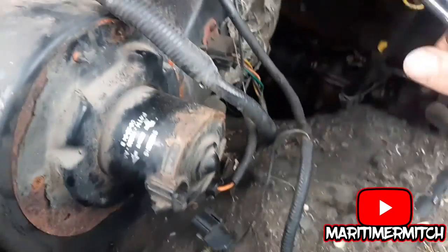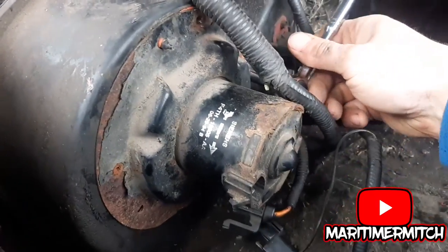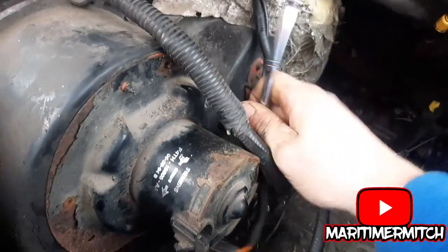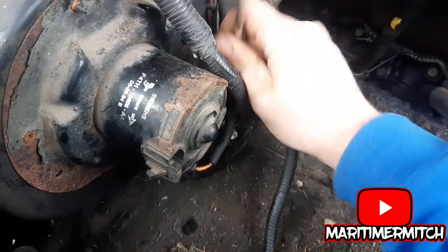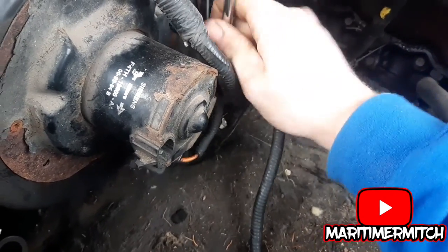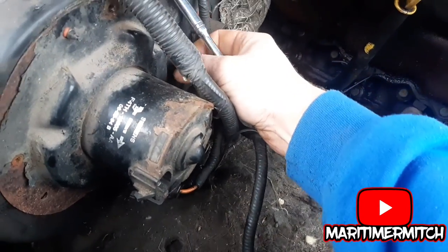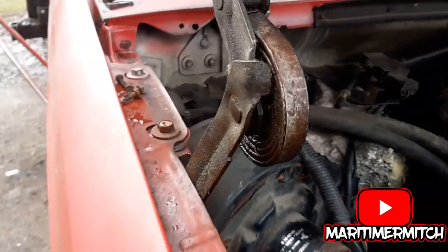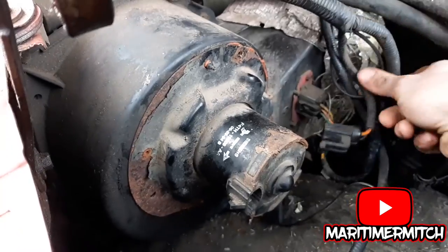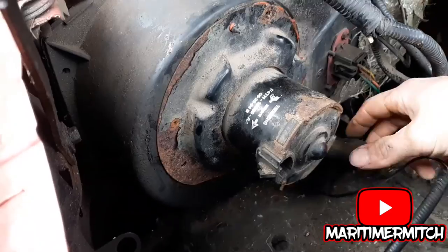I'll have to remove a fourth one — there it is, right here. Now that those four bolts are out, you should be able to tuck this wire out of the way and pull this out.